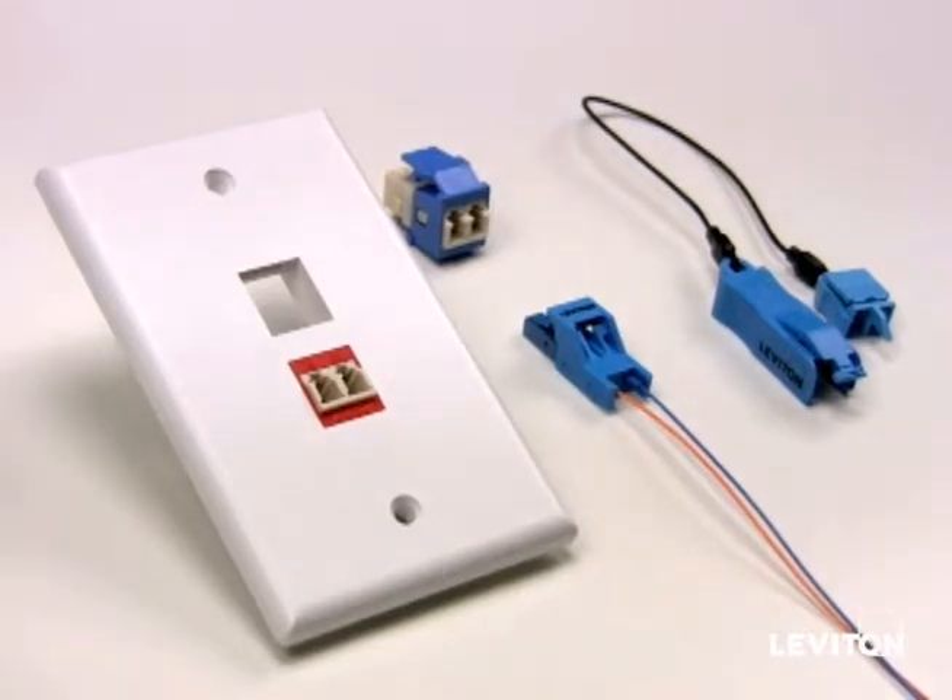Once the secure LC connector is assembled, we can insert it into any industry standard LC adapter. Today we're using Leviton's Quickport LC adapters.